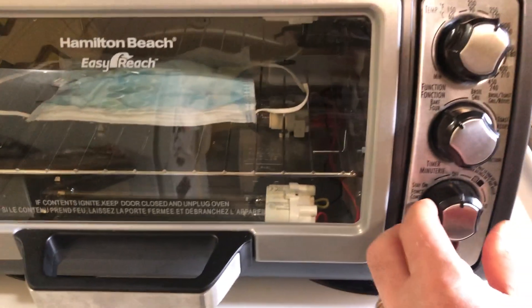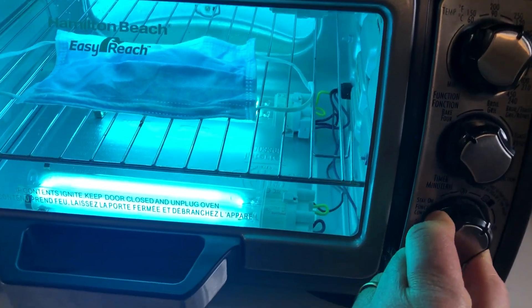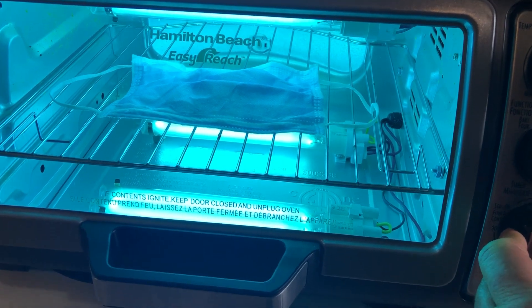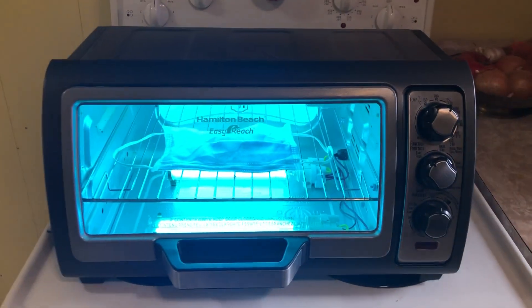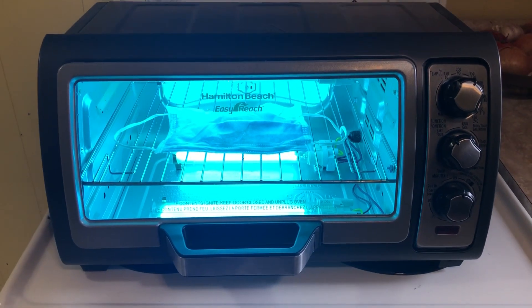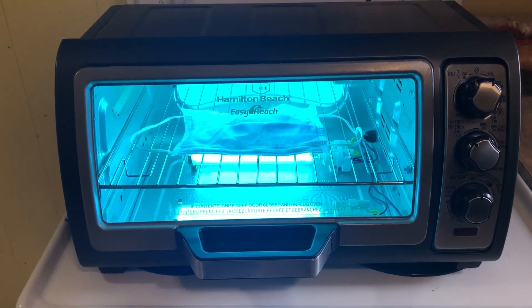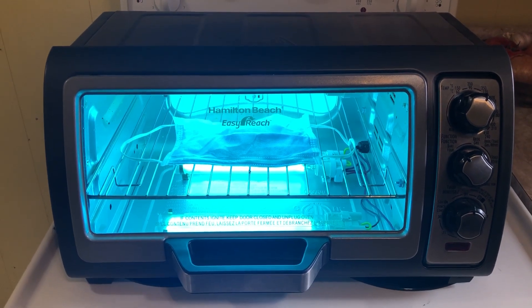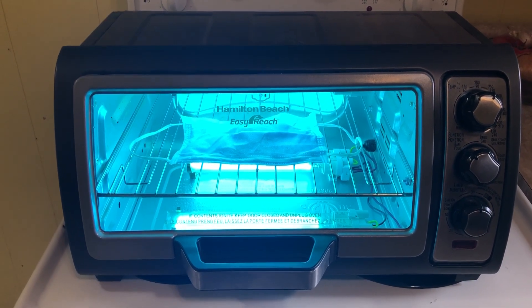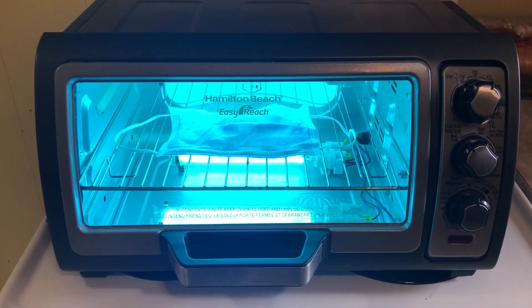Then just turn on the timer. You can turn it on for 20 minutes, but in fact we only want it for about 30 seconds or so. I've tested this with a paper test strip at about 30 seconds — you do get it to go green, which is a measure of disinfection. But probably wouldn't hurt to do a minute or two.